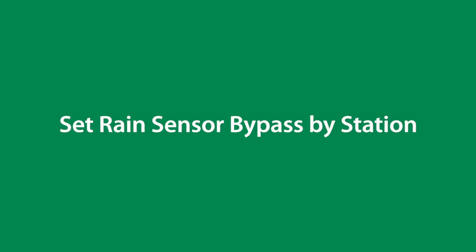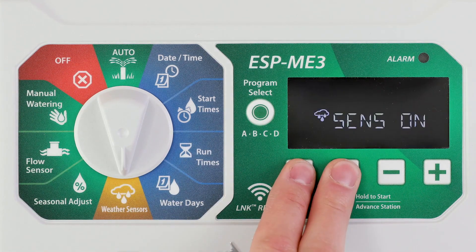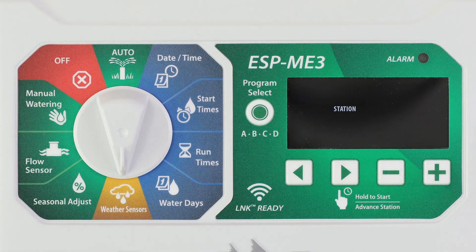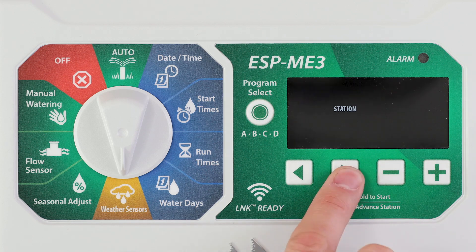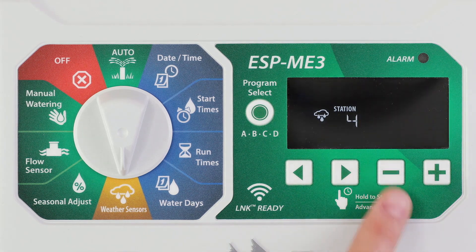The rain sensor off can also be set by station. Turn the dial to weather sensors, then press and hold the left and right arrow buttons at the same time. Press the left or right arrow keys to select the station, then press the minus or plus buttons to turn the rain sensor on or off for that station.